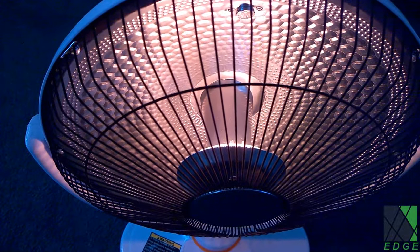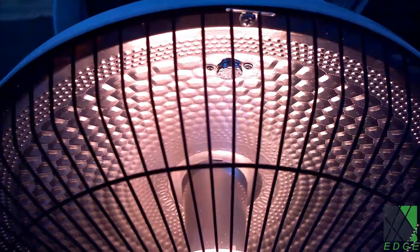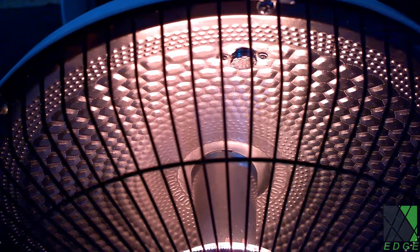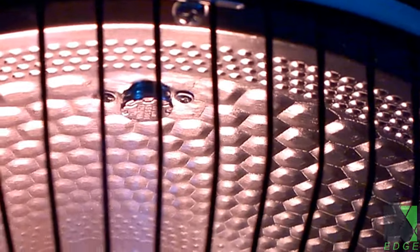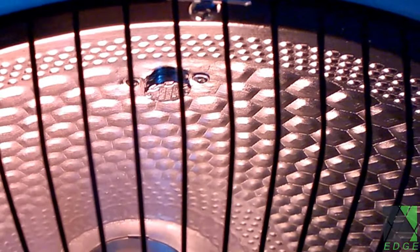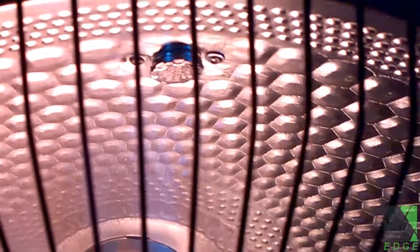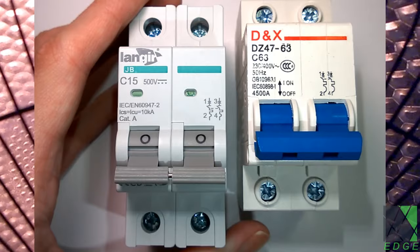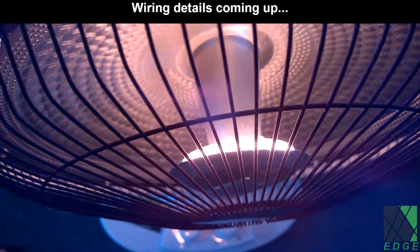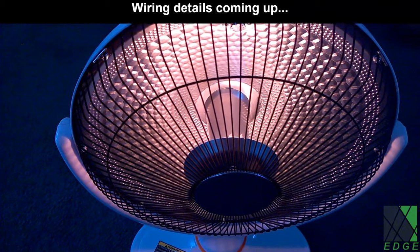It will need a DC rated tip-over switch and a thermal fuse. You can place the thermal fuse in series with the existing thermal protective device, which is seen right there at the top, right where my finger is pointing. The thermal fuse will blow if the heater gets too hot, whereas that device will reset. I recommend a thermal fuse for additional protection. You also need a PV DC rated circuit breaker.